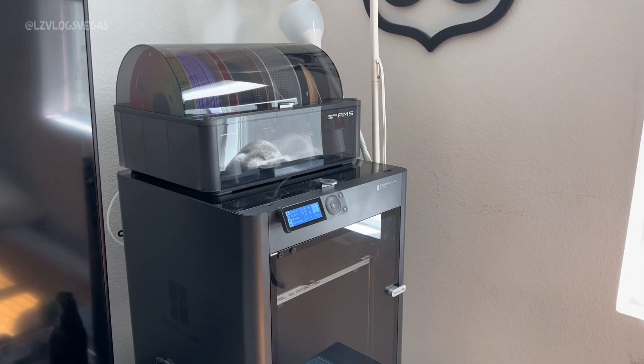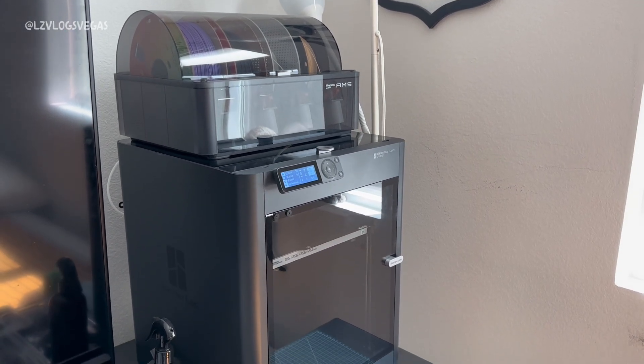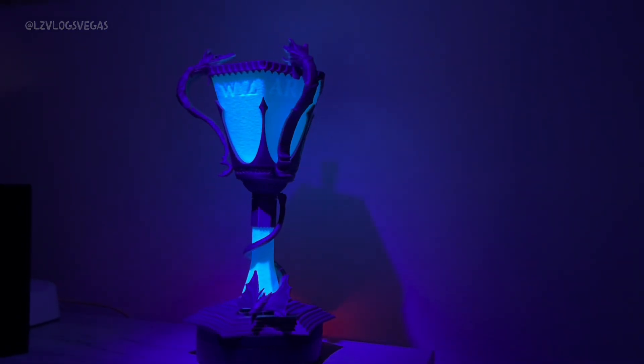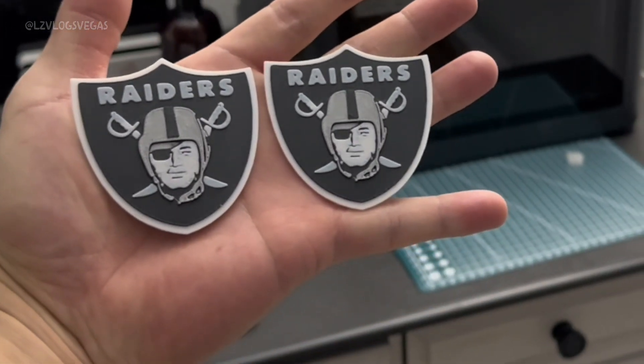Anyway, let's get back to the P1S specifically. What really sets this printer apart is its reliability. Over the past 3 months I've had minimal issues with it. It just works. The print quality is fantastic.